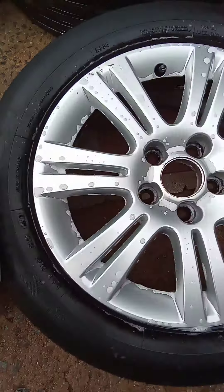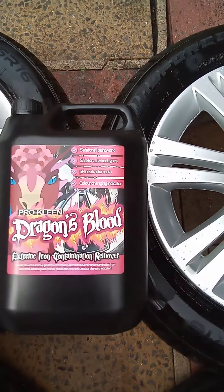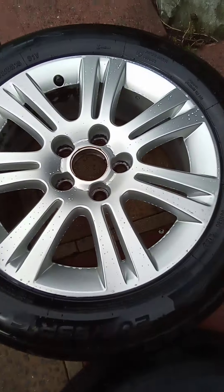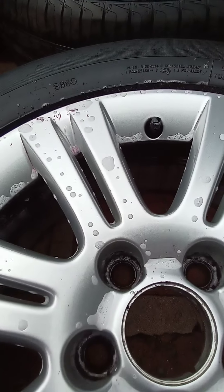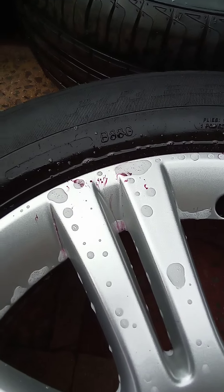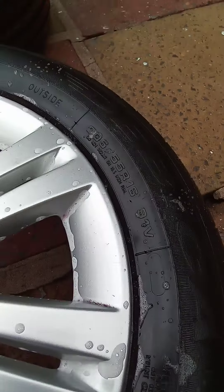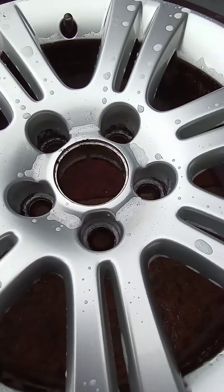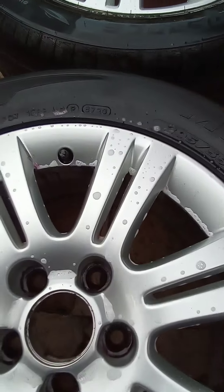These two wheels have had Old Dublin Magma, and these two wheels have had Dragon's Blood ProClean. The wheels were super clean before, so there's a little bit of reactant there, and a little bit over there. It's just gone purple, so even though you can't see it, there's still little bits of fallout.